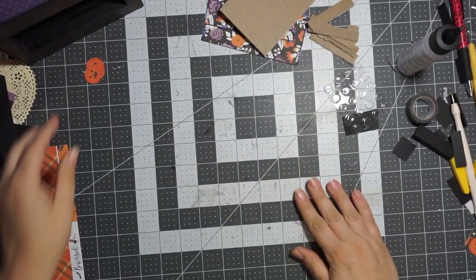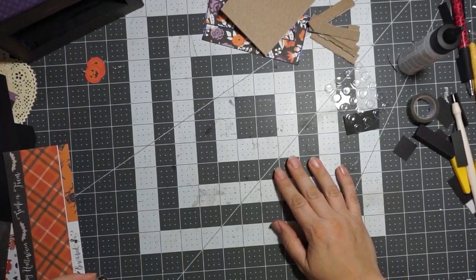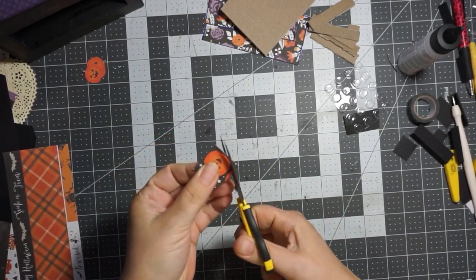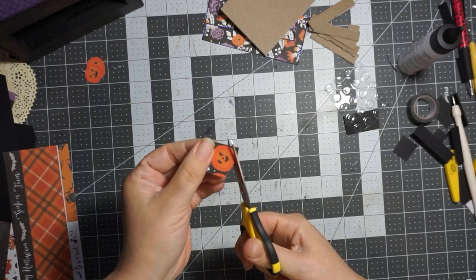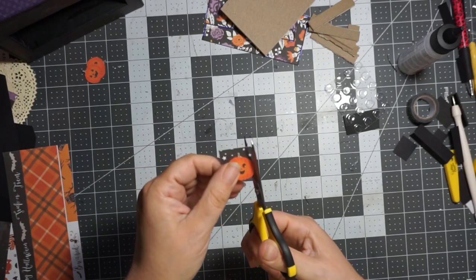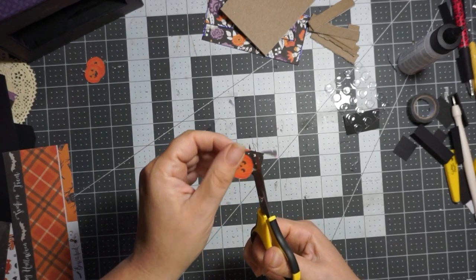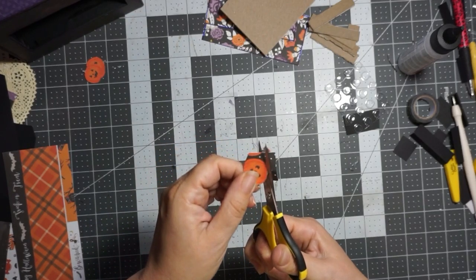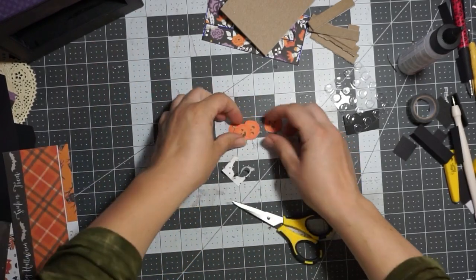Hello everybody! We are on the home stretch here. I did pre-cut some paper, and one of my little decorations is going to be these pumpkins. Let me just show you how easy it is to cut these out — it's easier to move the paper than it is to move the scissors, if you've never done this before. And voila, you've got some pumpkins!